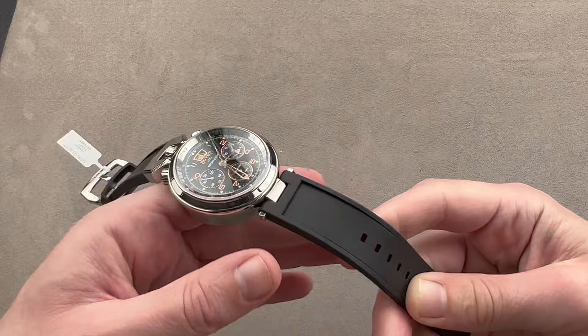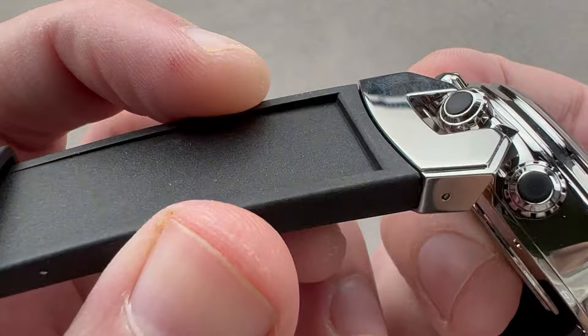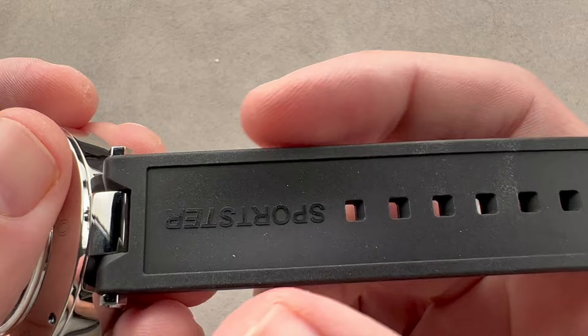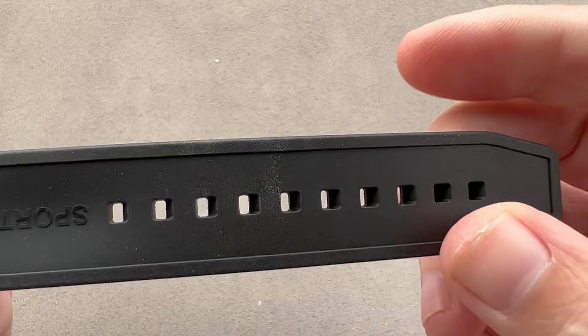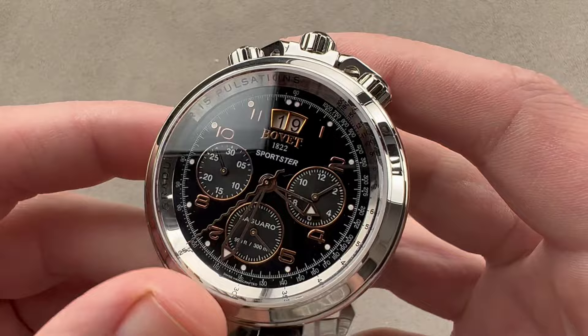The lugs are on conventional hinges rather than fixed horns, and we have a rubber strap with a matte finish and a couple of different articulated character lines built in. On the underside there's a little bit of a hollow to let the wrist breathe. This is a brand new Bovet factory strap with super supple black rubber. The Sportster strap is model-specific, with a pin buckle that is Bovet branded and polished.